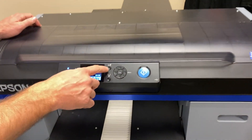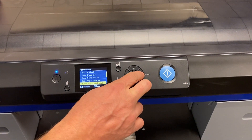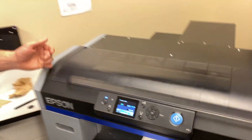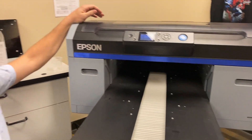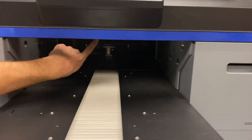Back to our maintenance menu — we're going to do a clean around head. This should be done as needed. If you ever see any banding, striping, or ink buildup on your shirt when it's printing, that's usually a dirty printhead. In this case, I don't think we have to worry about it too much. It doesn't really build up too terribly on the F2100. But it's pretty tight in there — pretty hard to see.